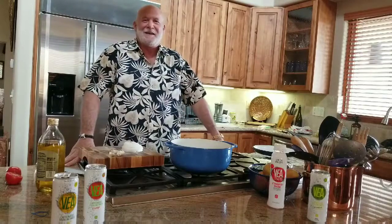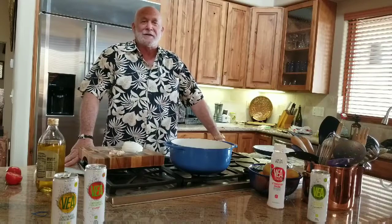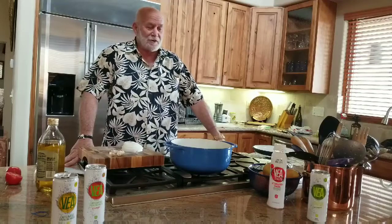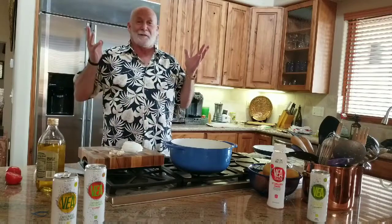Hello, everybody. Dr. Fantastic here with another easy, fun cooking lesson — the easiest of all. Now, if you've been to the market lately, you've noticed that the beans, rice, and pasta shelves are all empty. Those are meals that last a long time. So hopefully you stocked up on some pasta sauce and spaghetti, because today we're going to make spaghetti.